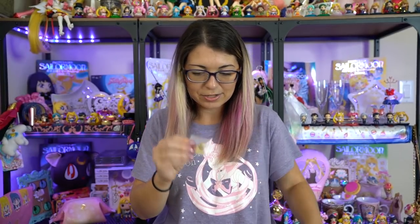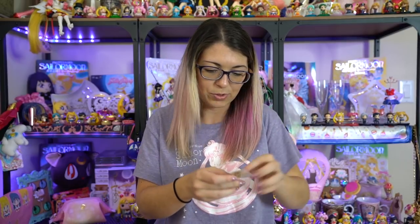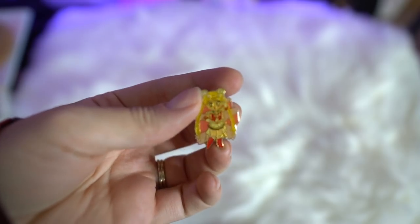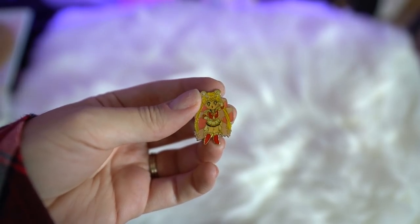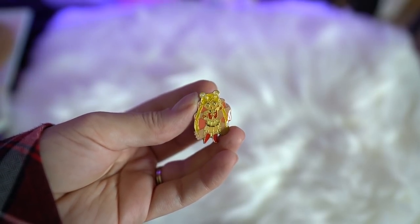I received a pin that features Sailor Moon on it — it looks like it's Super Sailor Moon. This is a vintage pin, and if you are looking for vintage pins, Mandarake is a very good place for them because they price them pretty low, around 500 or 600 yen each, which equates to a little bit less than five or six dollars.